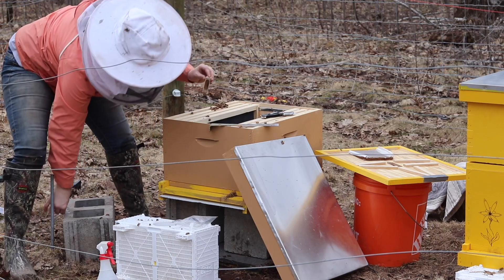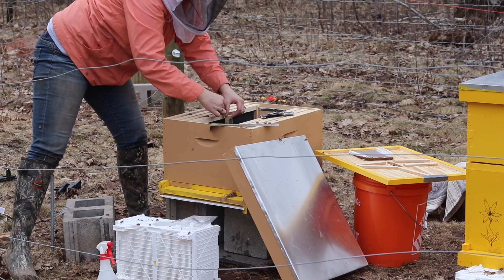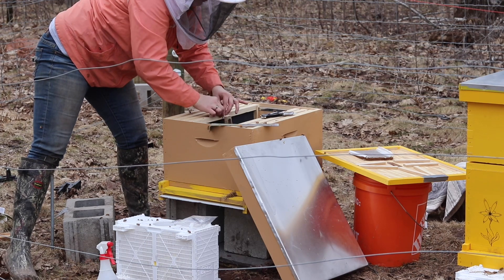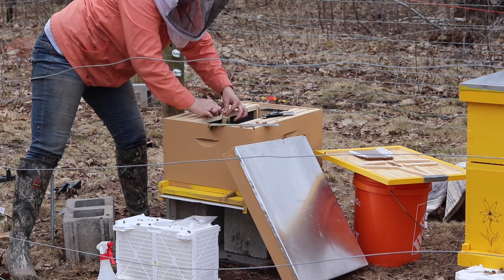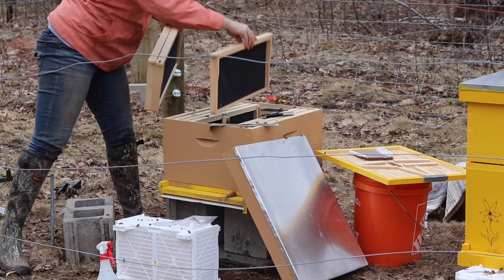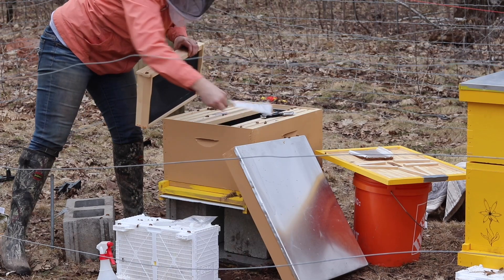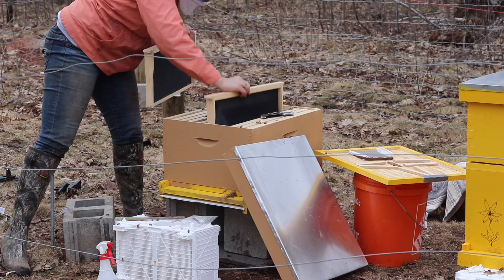Fantastic. Got a piece of duct tape and I'm just gonna pop her right in here. Because she's there, I don't have room to put the full four frames that I took out back in, so I'm gonna pop three in here.